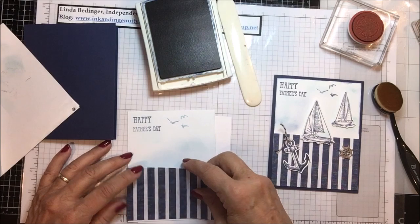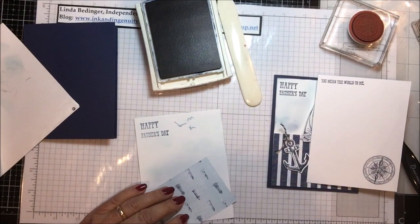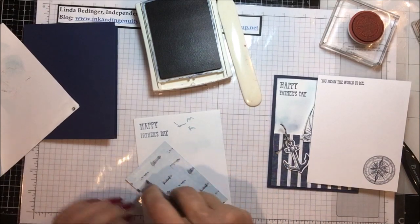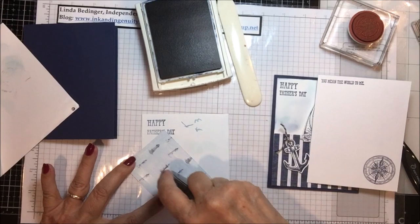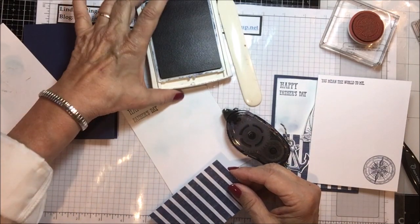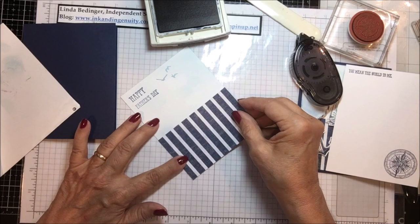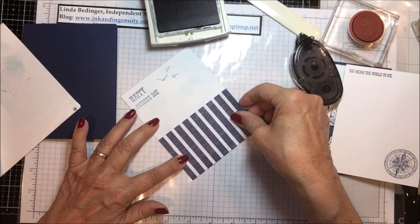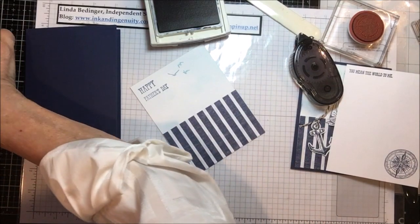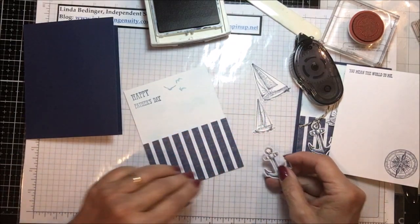Now I'm going to take this piece of designer series paper and adhere that to the bottom of my card. This paper is cut so that it covers the whole bottom of the card, not leaving any margin — I tried it both ways and liked it better this way. I'm just going to set that down so it comes across and covers the bottom of the card. Then I die-cut out my pieces: the large sailboat, the small sailboat, and the anchor.